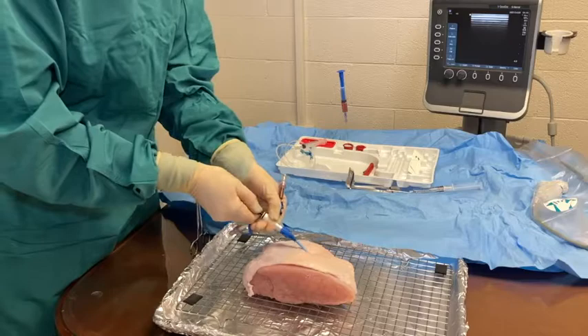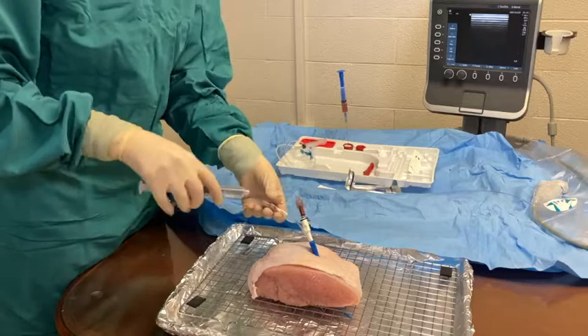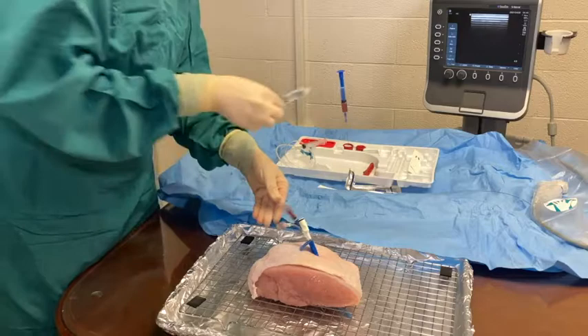You should feel pops through the layers. Once 75% of the MAC introducer is in, thread the MAC over the dilator. Remove the dilator and wire as a whole together from the center once the MAC is completely in the skin. Draw back until blood is seen in each port, then flush with saline to remove the blood.